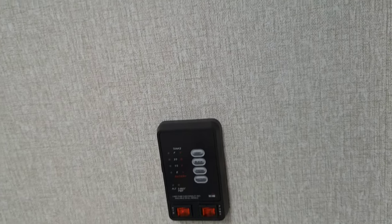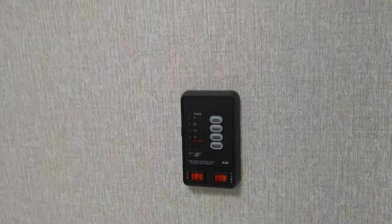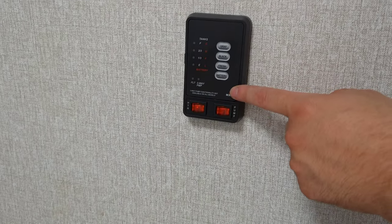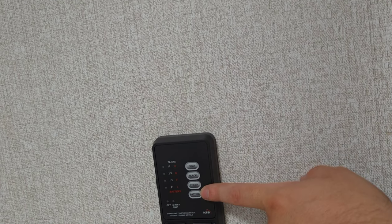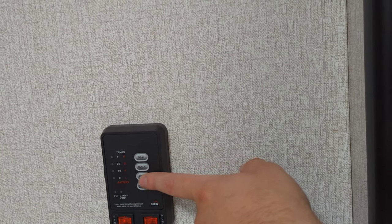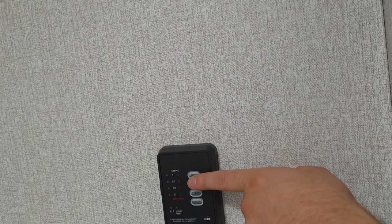I've also got my tank readers, my water pump, and the water heater control in here as well. This is going to be gray, black, fresh tank, and your battery reader. When this has got power, you just hit this and it's going to tell you what level your stuff is at. Empty, a third, two thirds, and full at the top for your tanks.